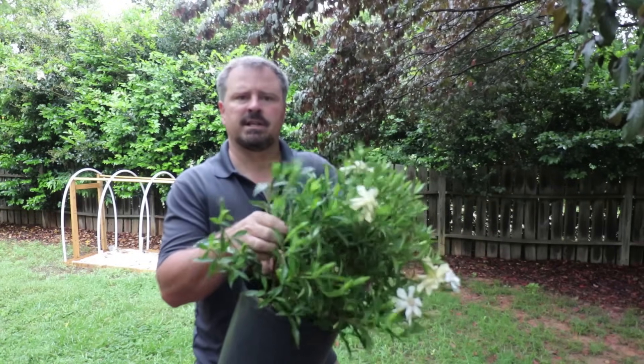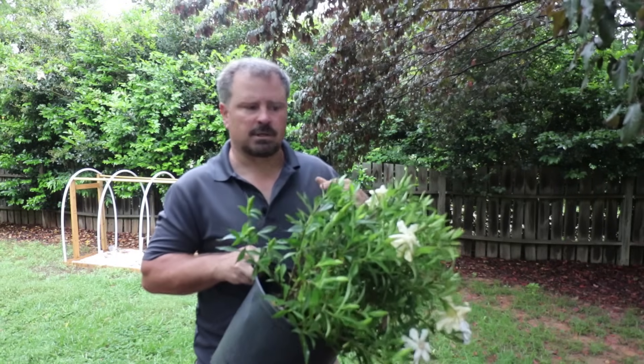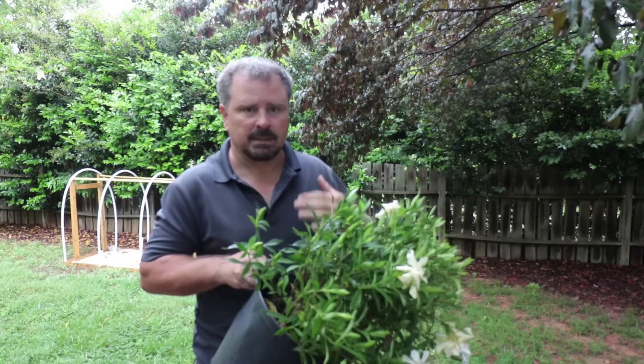Another nice feature of gardenias is they're pretty much deer proof. Deer just do not mess with gardenias. That's true of a lot of fragrant plants.